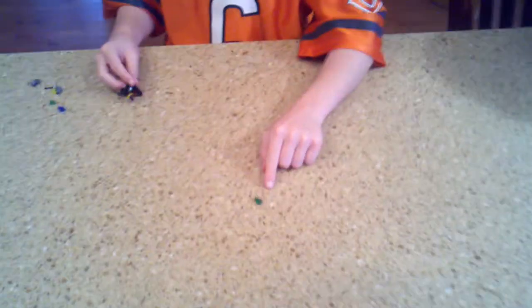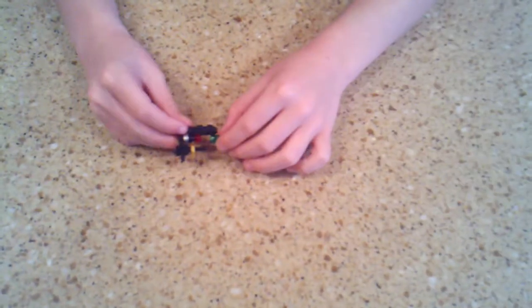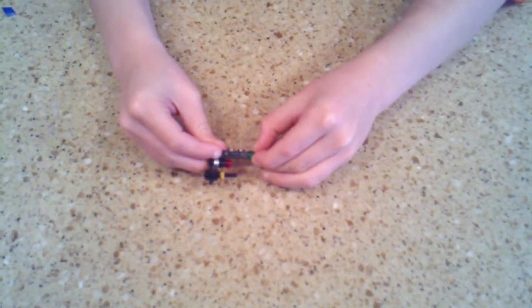Second, you are going to take that green piece right there. And then you are going to pick it up and put it on there. So you should have it like this.